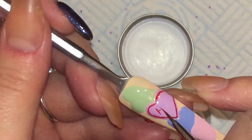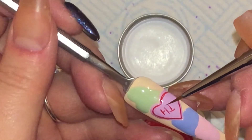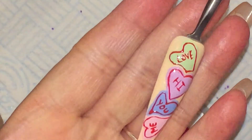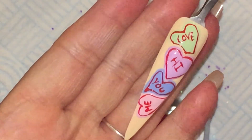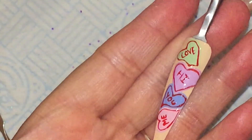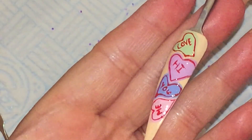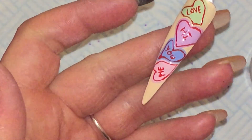And I'm going to just write a little message inside just as the sweets have. So I've done all of the nails here and I definitely felt like I got better as I went along. I did the 'hi' first, then the 'love', then the 'you' and then the 'me' and I think they definitely improved as I went along. So I hope you enjoyed this video and thank you for watching.